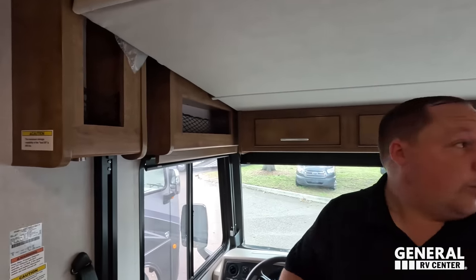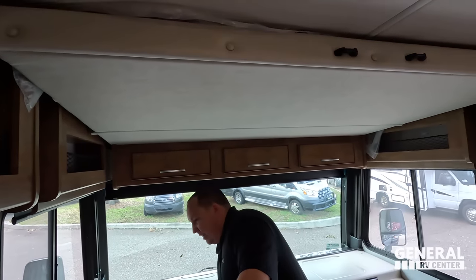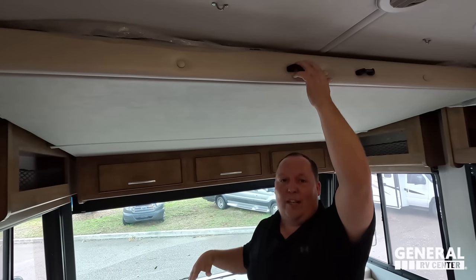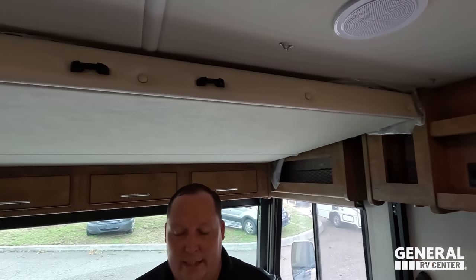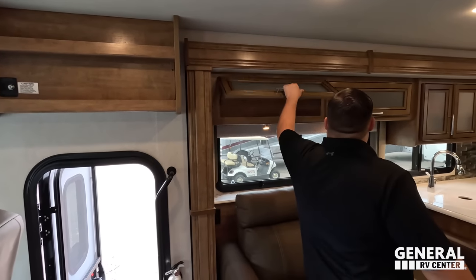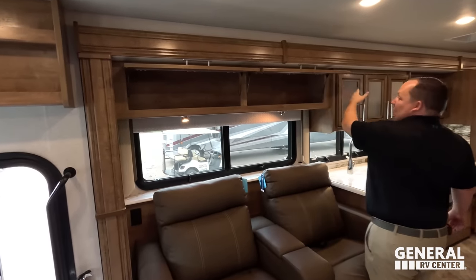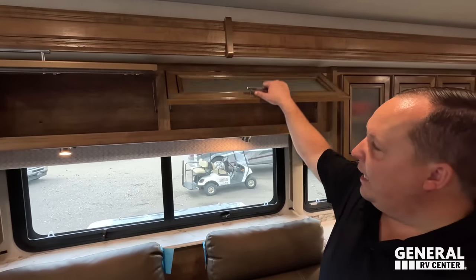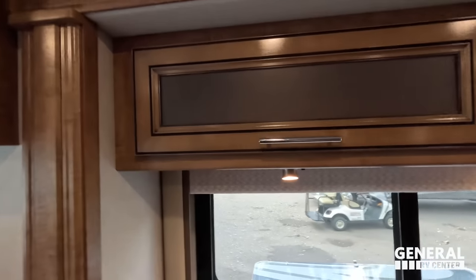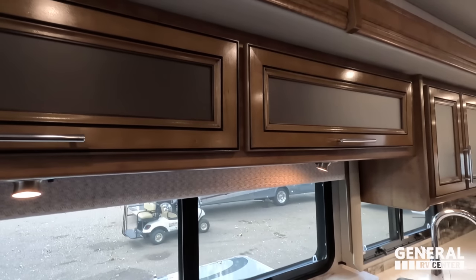Coming down here we have a bunk over the cab — the mattress is thin and it holds 600 pounds, with a ladder that attaches there. In the living room we have very nice cabinetry. I see what Andrea is saying with the brown-yellow. I hate the term mustard because it gives a negative connotation, but as far as brown goes, I'm liking it — I actually think it looks really good.